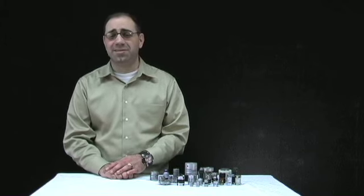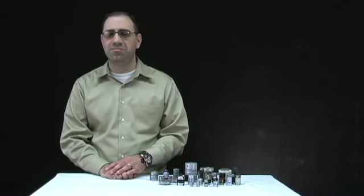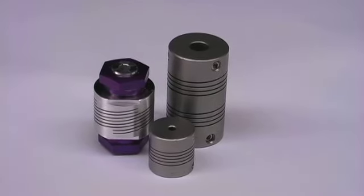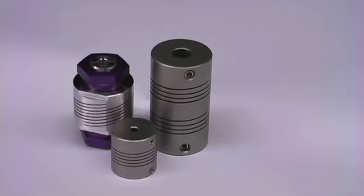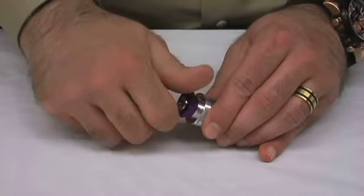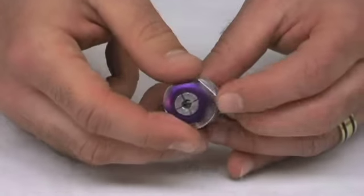Another coupling style is the helical design. Helical couplings are manufactured from a single piece of material into a helical configuration. They come in a wide variety of features such as corrosion resistance, high torque capacity, high torsional resistance, low radial loads, and more. Our miniature helical couplings feature a slick collar with a stylish purple anodized aluminum nut. The coupling can be easily locked to the shaft by tightening the nut with a regular wrench.